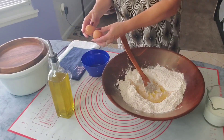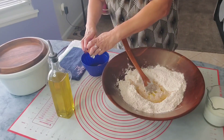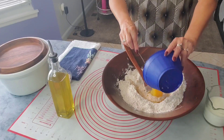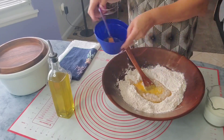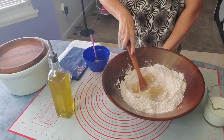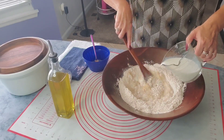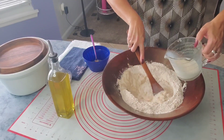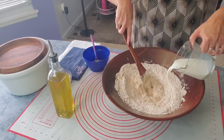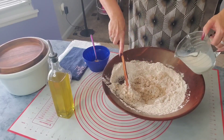And I have two eggs — I'm going to crack them open. Mix it a little bit and put it together with the yeast. Mix it a little bit and start adding the milk.